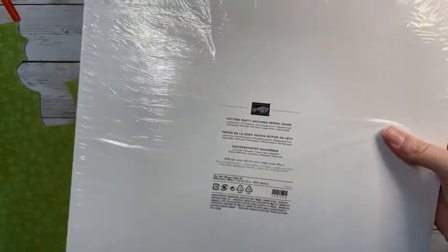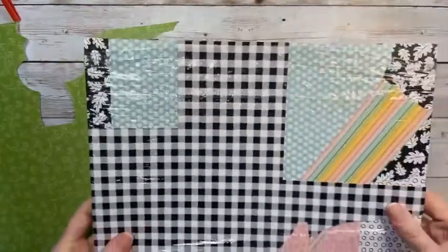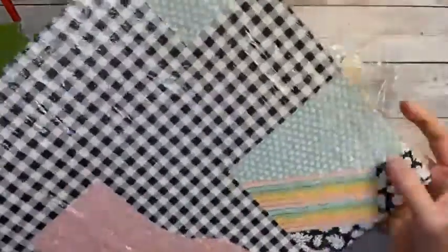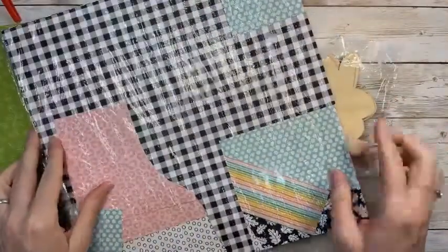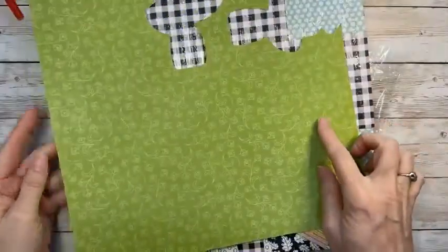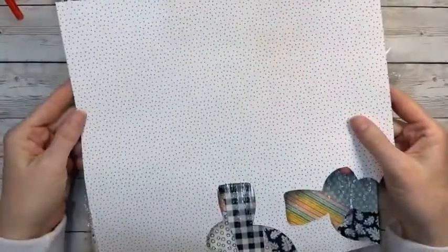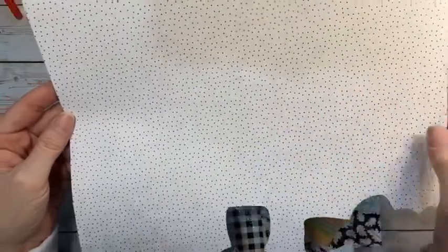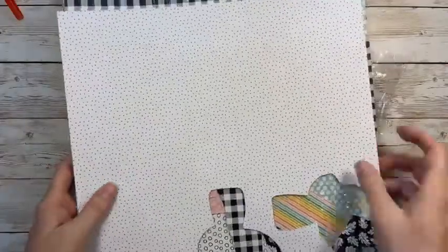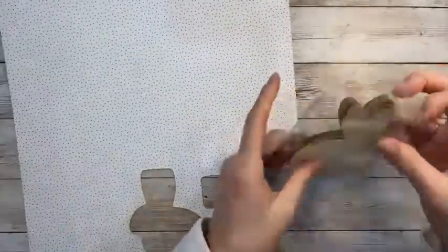As usual they come in all different shapes for the different seasons, so we're going to do the bunny one for spring. We are also going to use some of our beautiful designer series paper like we always do, and this one is going to be the Pattern Party paper. This is one you can earn as a hostess if you spend a minimum of $150. One of the designs in here is this green one, and the back has these cute tiny polka dots.